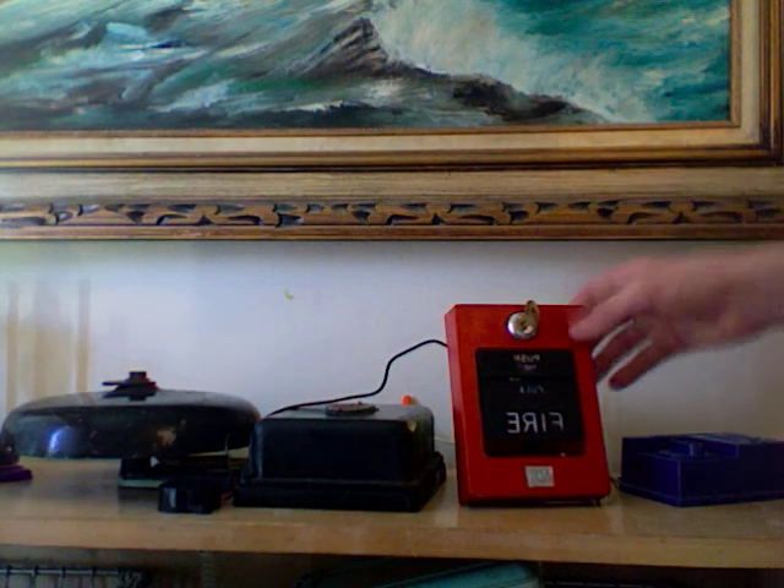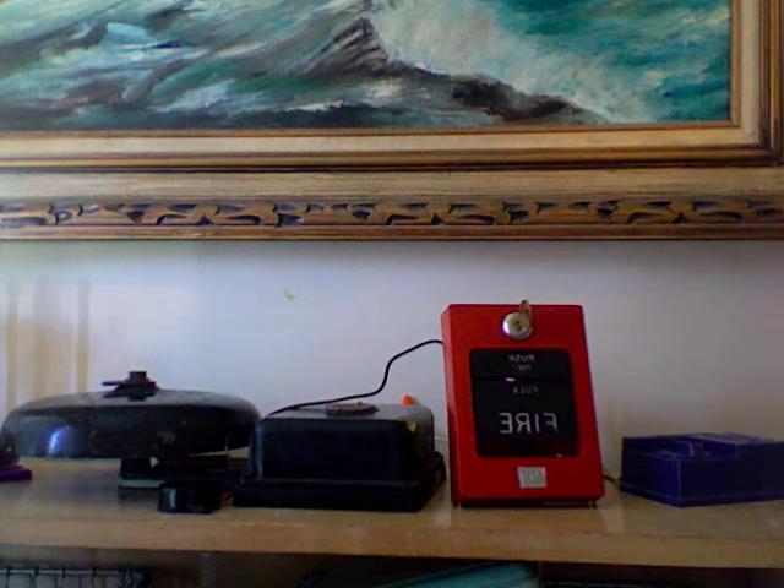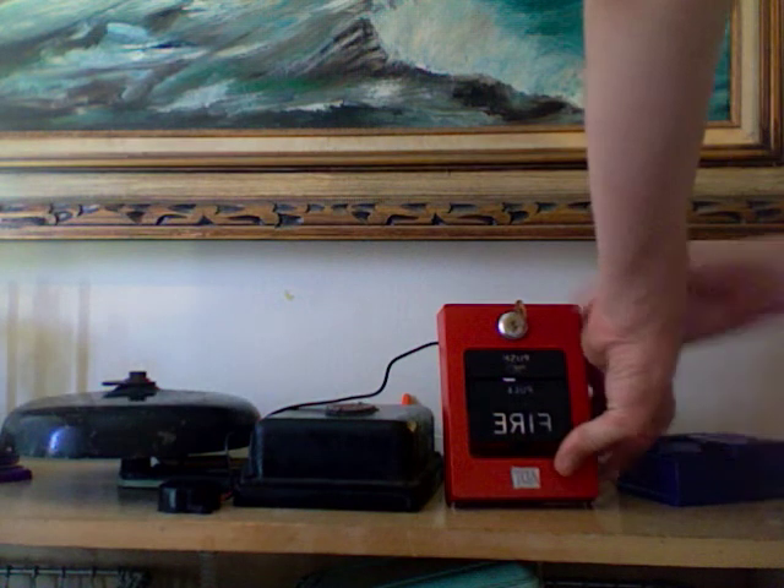It actually came off the back of this pull station, because when I bought it, some guy had attached it there with a 9-volt battery, so that way when you pull it, it might go beep beep beep. But I took it off, so it's hooked up to the bell here. Let's go ahead and set it off.